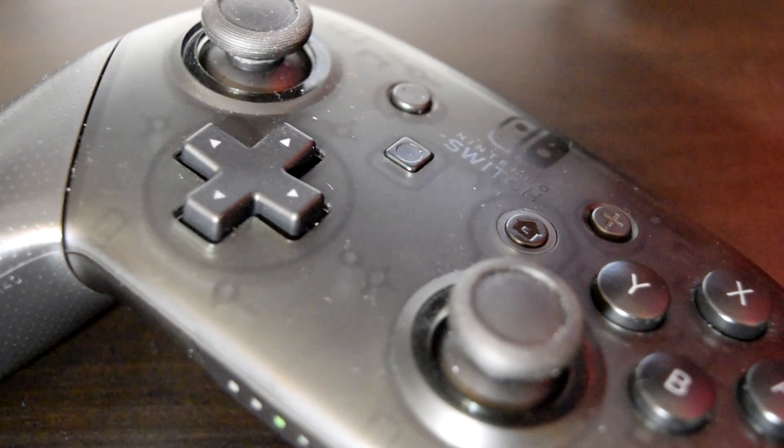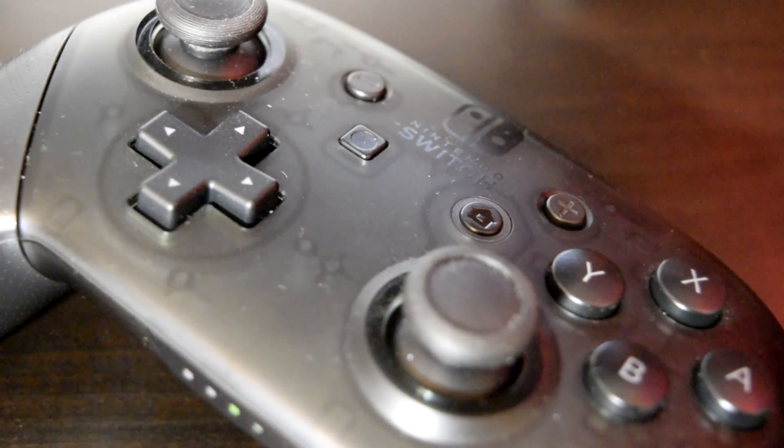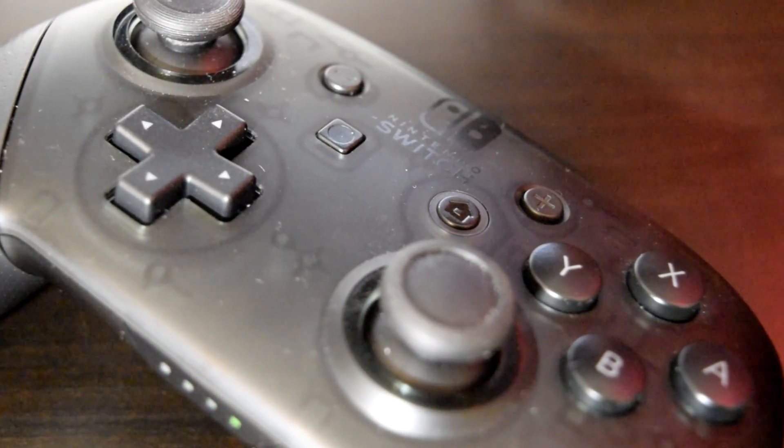The Nintendo Switch Pro Controller simply uses Bluetooth to connect to the Switch. Therefore, you could leverage its connection method and connect it to your gaming PC.